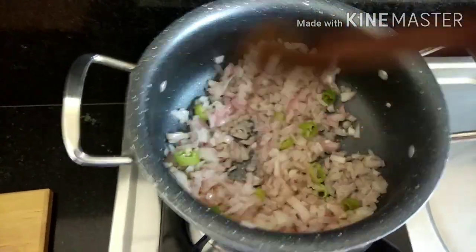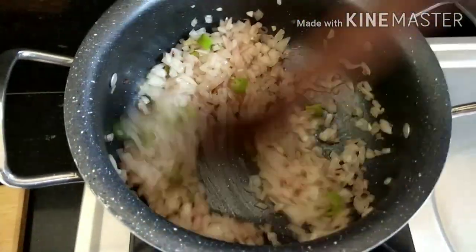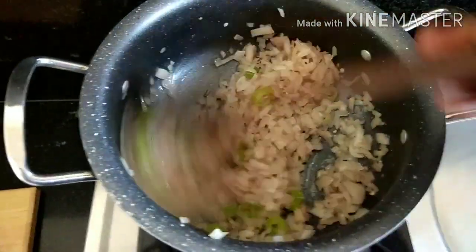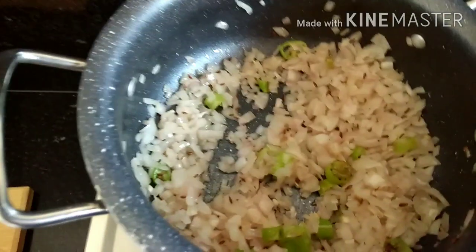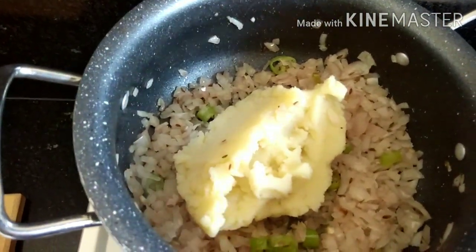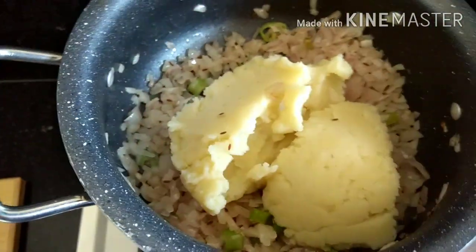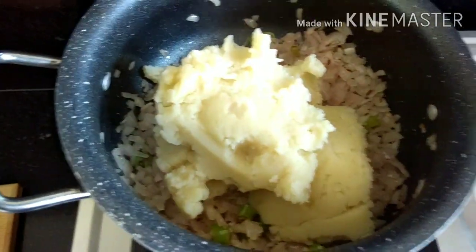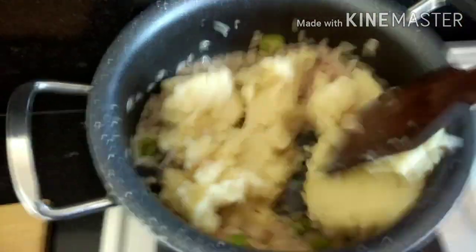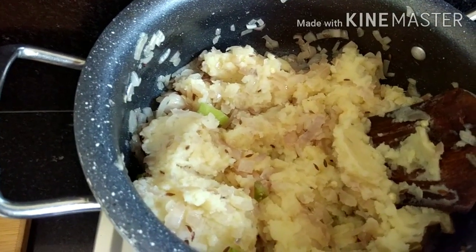I will prepare for the dish. The potato is ready. Add salt.